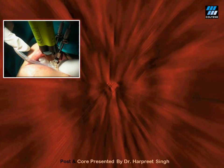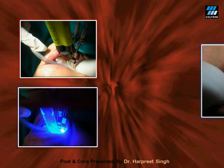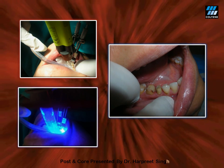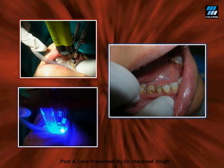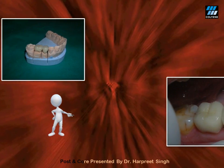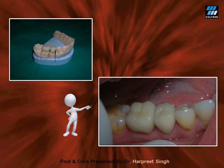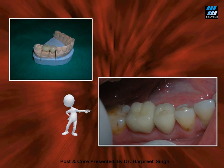The same dual cure resin Paracore is then used to fill the entire pulp chamber to build the core, and then it is light cured. The matrix is removed and crown preparation is done in the same visit, along with impressions, to save time and multiple appointments. Once the crowns are ready from the lab, the same Paracore is used to lute the crowns — one cement used for three purposes: luting of post, core buildup, and luting of the crown, creating a perfect mono block.